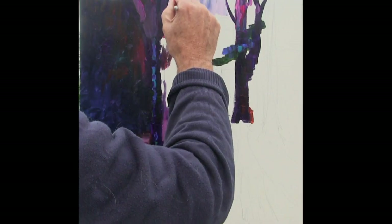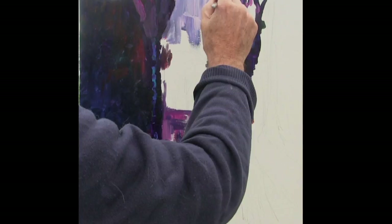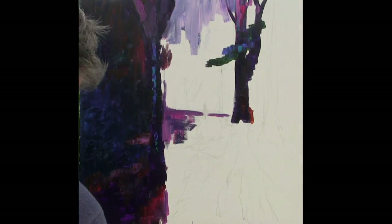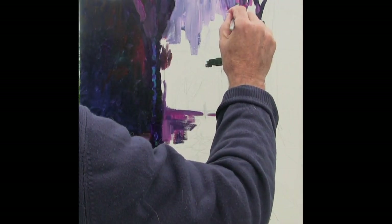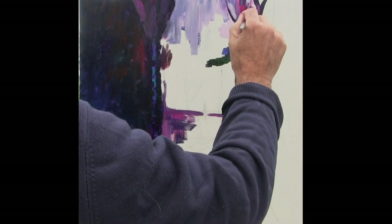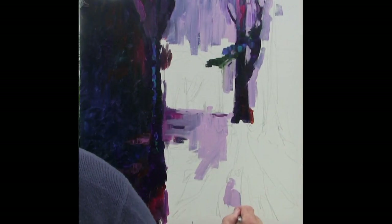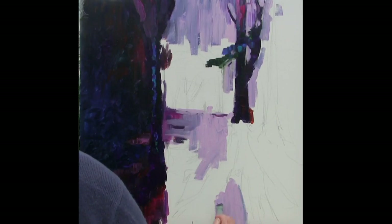Let some of the dark come into it — it doesn't matter because I'm going to put light over it later. Just to build up some colour at the moment. I just need to get rid of this white, so it's important to me to lose the white and get colour in. It's such a pleasurable way to paint — that's the main point. This is just so much fun to do.